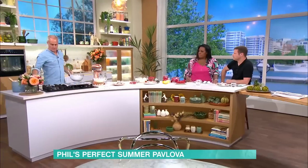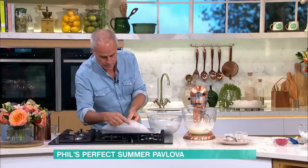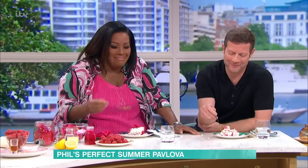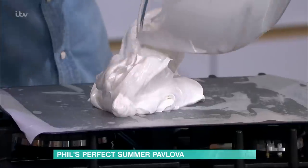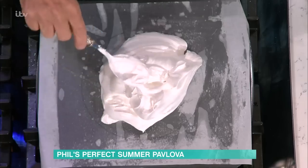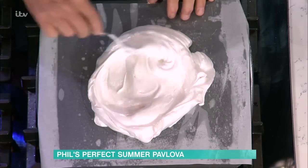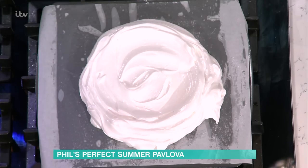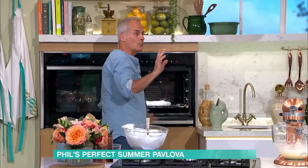Over here, a piece of baking parchment. Mark a circle with a pencil or a pen. Pour all the meringue into the centre like that, then spread it roughly to the edge of the circle. You want a slight dimple on the inside — like that. Oven: 120 degrees for one hour and 15 minutes.